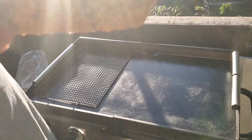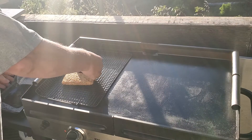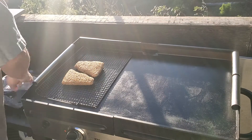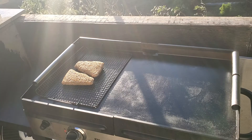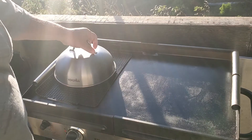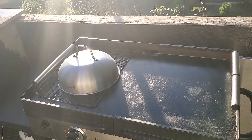How's that look? Smells good! I love my everything bagel seasoning on other stuff, and to create a convection effect, let's stick our handy lid on.